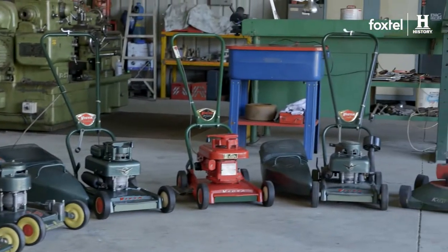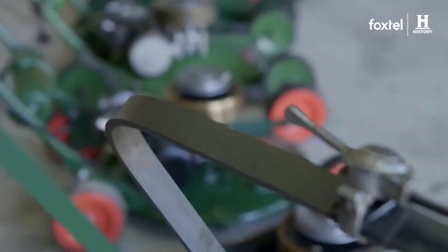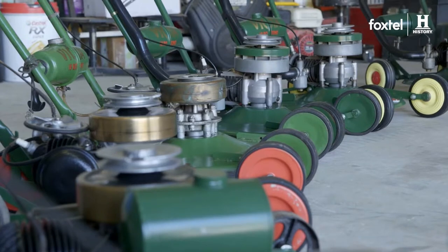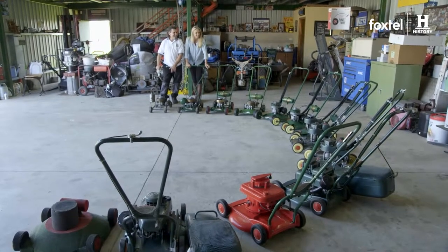I can see the wheels have distinctly changed — from these billy cart type wheels in metal, then to other metal, spun metal, and then in 1955-56 we ended up with plastic wheels. So that's when plastics actually came into the mower world.